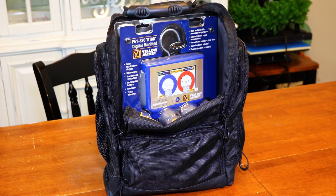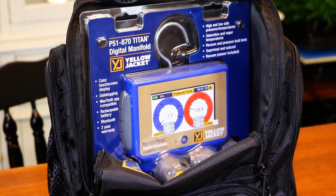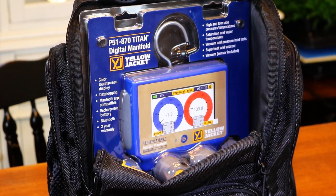This is the P51-870 Titan Digital Manifold from Yellow Jacket. You guys have watched me for several years. I came from doing service calls all the way up to doing this podcast, and you've seen me use a lot of Yellow Jacket tools. Well, this is their latest and greatest set of digital gauges — their touchscreen model with a big display. Basically, they're the Cadillac of their digital gauge line at the present time.